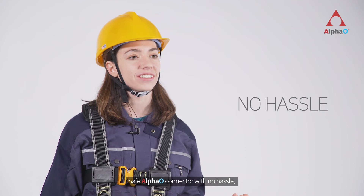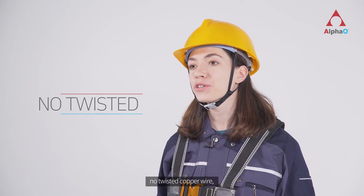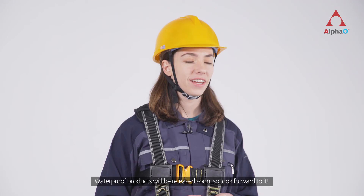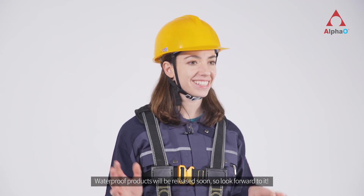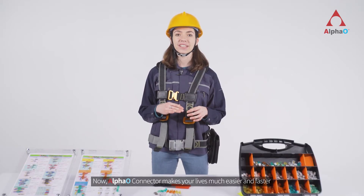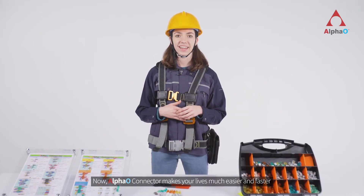Safe Alpha O connector — no hassle, no twisted copper wire, no taping, and dramatically reduced electrical hazards. Waterproof products will be released soon, so look forward to it. Now, the Alpha O connector makes your life much easier and faster.